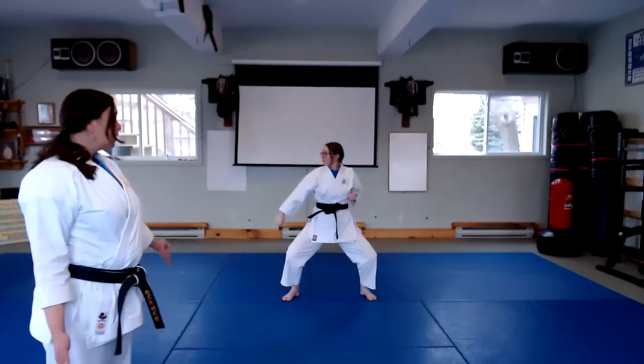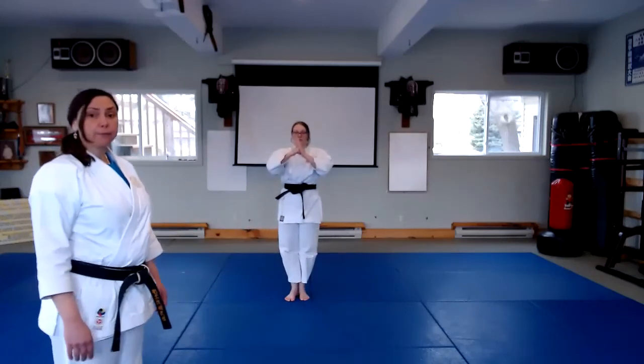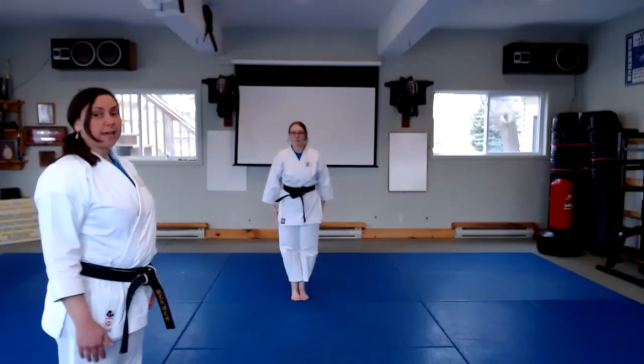Very nicely done. To complete the kata, feet come back together, hands come up, and kia, break. Good job. Thank you.